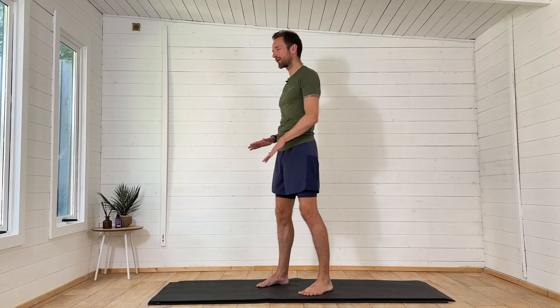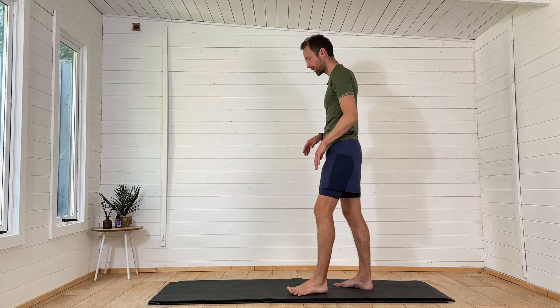Hello, it's Ash and welcome back to my channel. This is going to be a warm-up, and I've decided to do it in the studio today because I really want to focus on making sure the feet and foundations are nice and active and ready to go for our run.